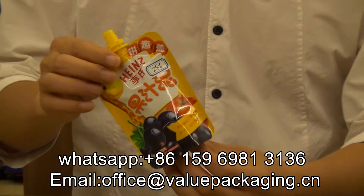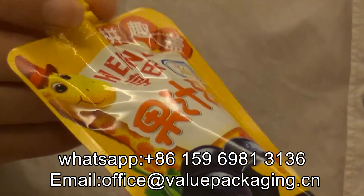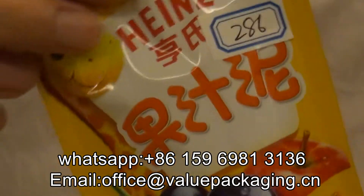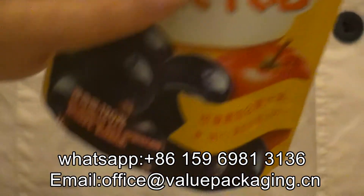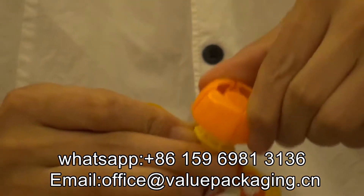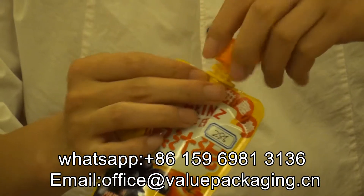This bag is really great, fantastic — intended for packaging fruit juice, drinks, fruit jams, and baby food. There is also a big cap with an anti-choke purpose. Yeah, this big cap.